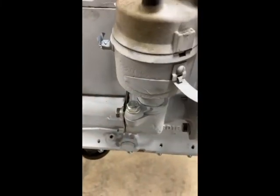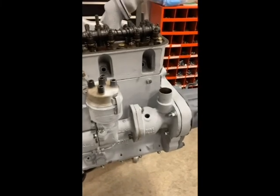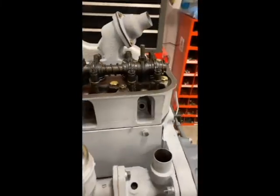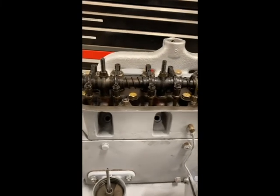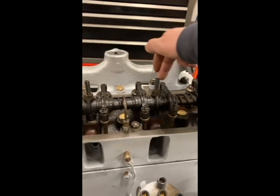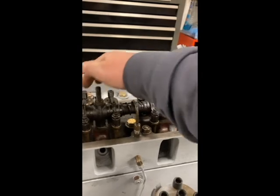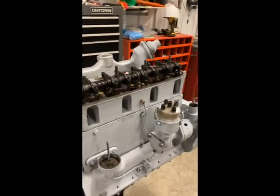Now that I've got number one up on top dead center compression stroke, my timing is set. I went ahead and tightened down my bolts — I'll probably make a few adjustments once we get it running to tune it up. The next step is one complete revolution; I'll put a wrench on the front crank pulley. One full revolution brings number four up on top dead center, and I repeat the process in reverse. From the back side, counting one, two, four, and six — right now valves four and six are open, so after the 360-degree revolution they'll be closed and I can make my adjustments.